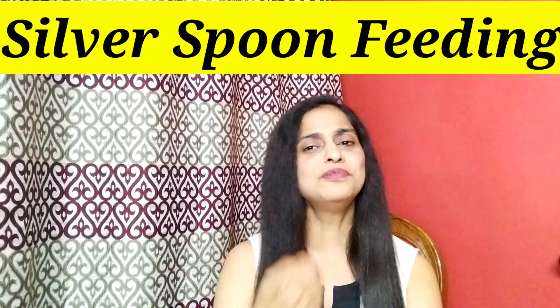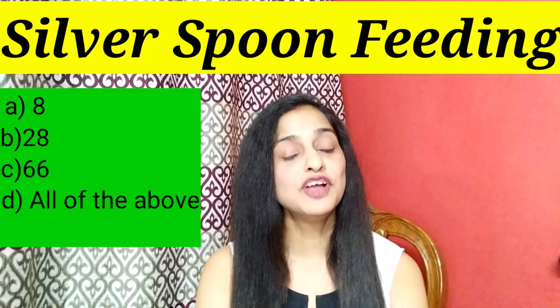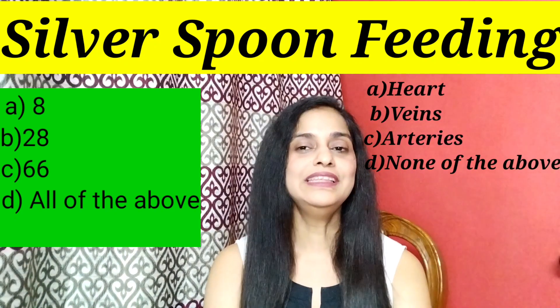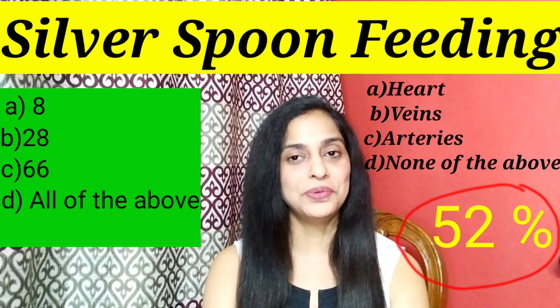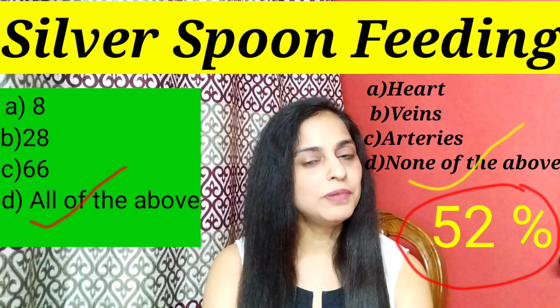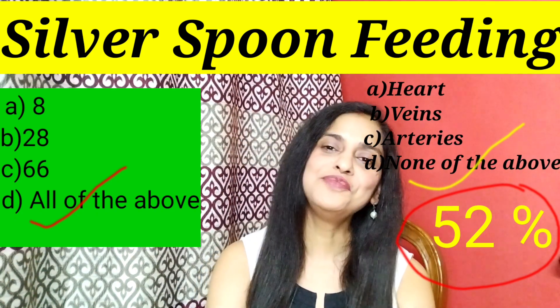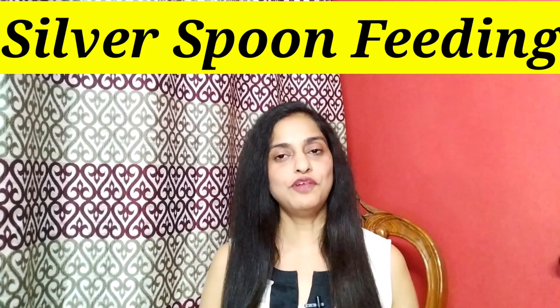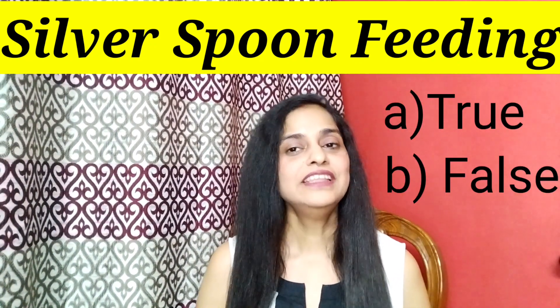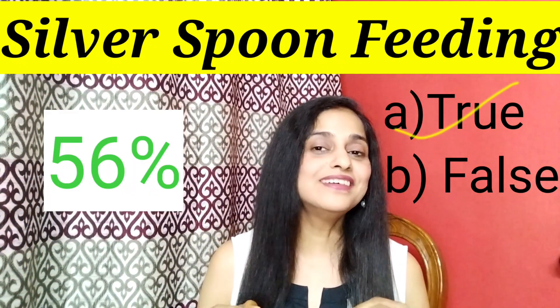Next is the silver spoon answer. When you have options like 'all of the above' or 'none of the above,' there is a high probability — about 52% — that 'all of the above' is the correct answer. 'None of the above' also has a relatively high probability of being correct. Additionally, if you have true and false as answer choices, research shows that in approximately 56% of cases, 'true' will be the correct answer.